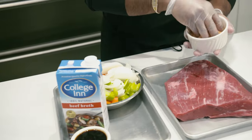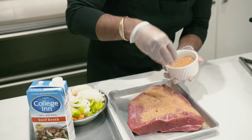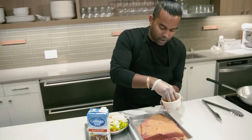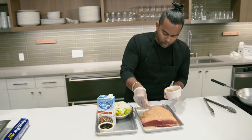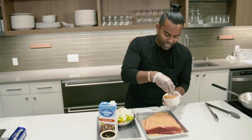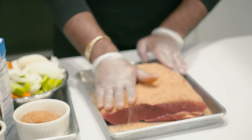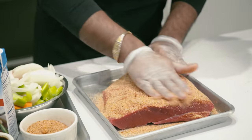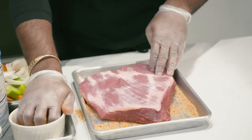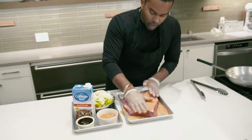Brisket is all about the spices, so get it on there nice and good. We have a not-so-secret spice recipe. It has brown sugar, cumin, garlic, salt, pepper, and a lot of smoked paprika — all of those flavors are going to melt right in when we sear it. Don't forget to give it a little flip and get the next side.